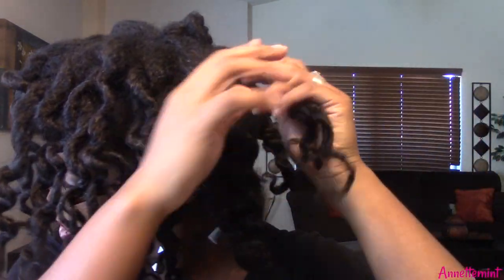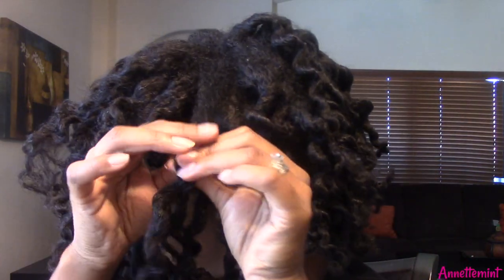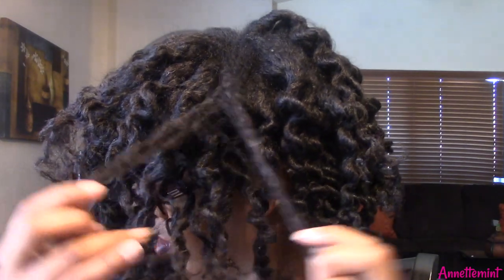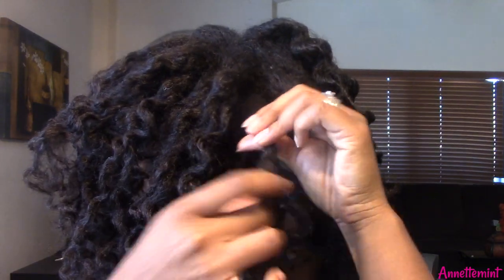It could have taken me longer but I didn't have that much time. I did use a little bit of oil. As you can see, I'm getting a little frizz — my hair is old, wash day is going to be in two more days. But the end result is going to be really nice, so I'm going to hush up so you guys can enjoy the rest of the video.